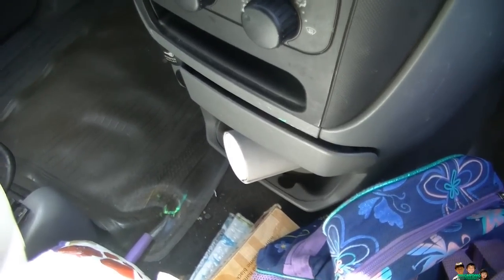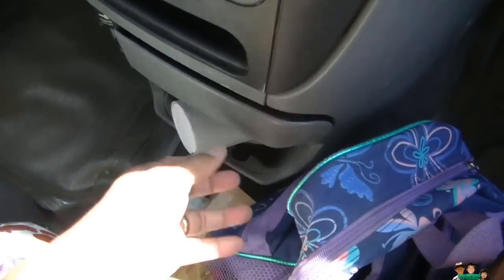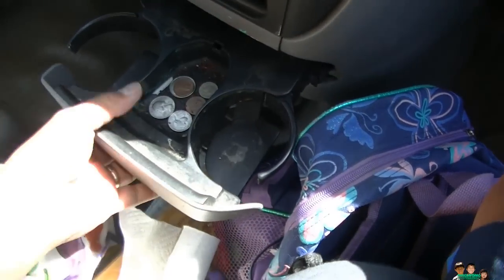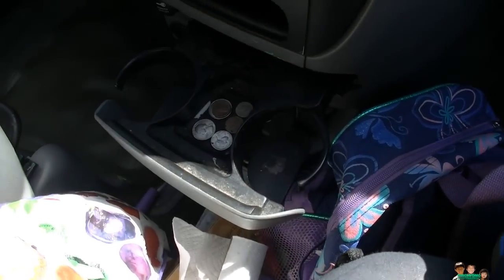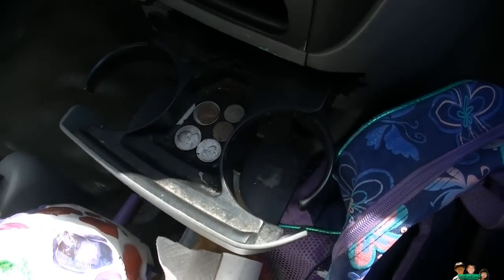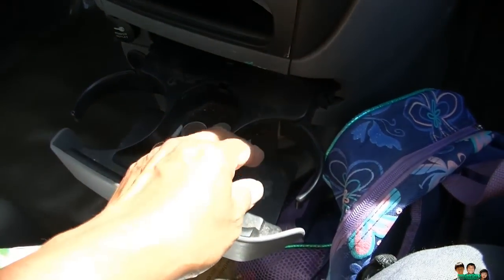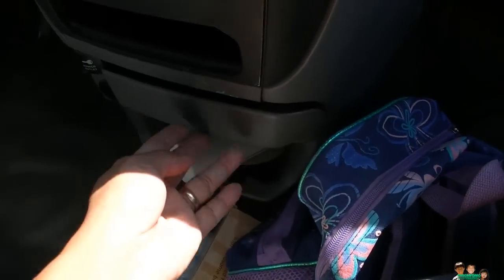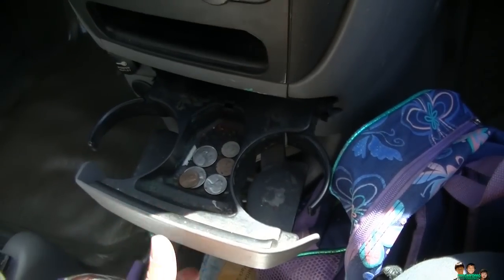Hey everyone, today just a quick how-to video on how to remove the cup holder from a Dodge. The reason I'm doing this is the other day my son put some cash money and pushed it in there, and he couldn't get it out without ripping it.